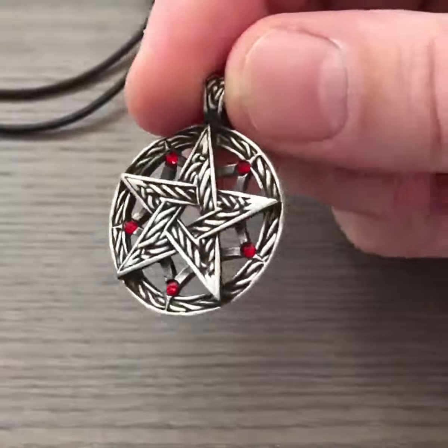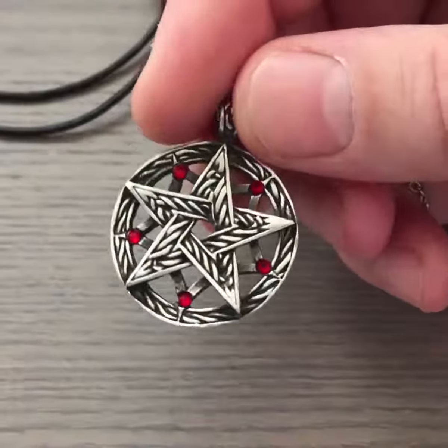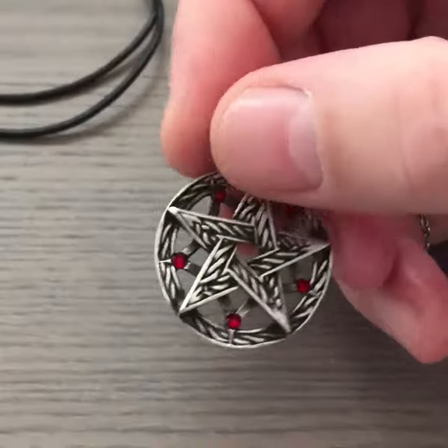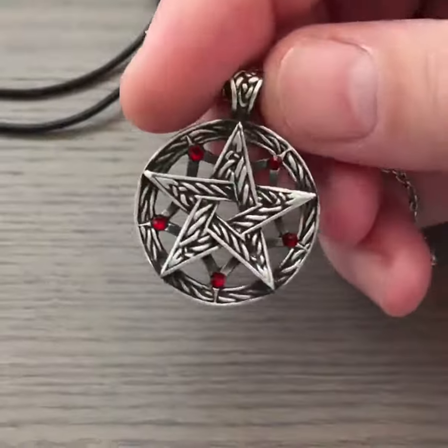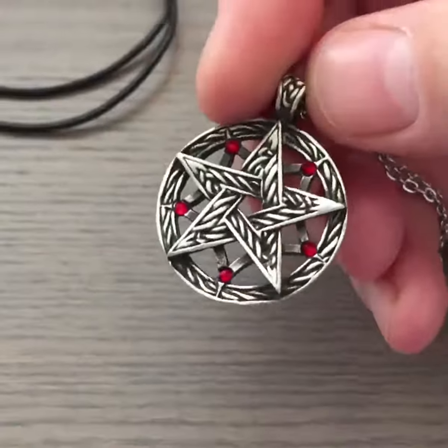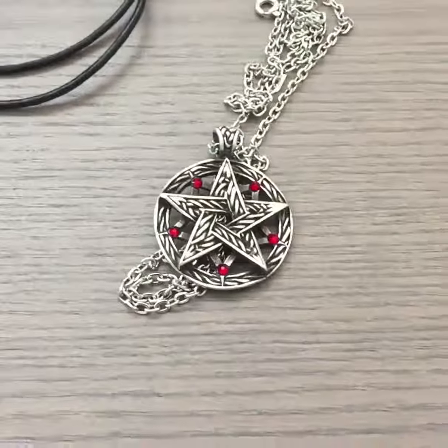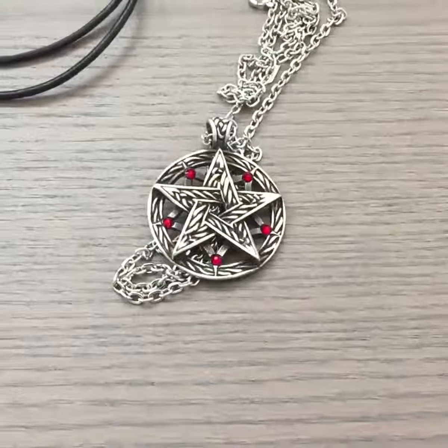It's just a stylish necklace. If you are Wiccan, pagan, or any kind of nature religion really, you should definitely check this out. There are 13 different variants with different colors, and you can choose the one you like best or the one for your birth month. Thank you for watching, have an awesome day, and blessed be.